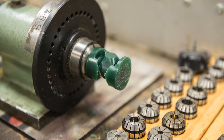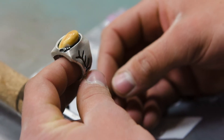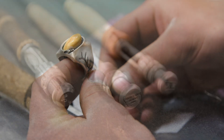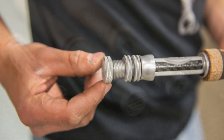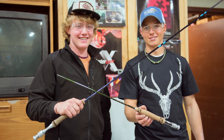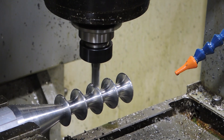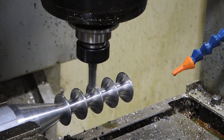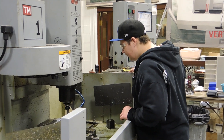Students custom design their class rings from scratch. They do lost wax casting of the wax model that they've machined. The last project of the year is a fishing rod project where they're building custom fishing rods. At the same time, we do the Haas milling certification program with Haas Automation and Mastercam — it's a great fit together.